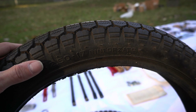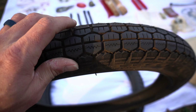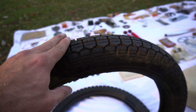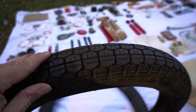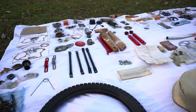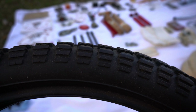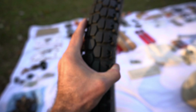Most tires you get are dry cracked — these aren't, which makes me think they've been stored inside on a shelf somewhere, maybe never installed or removed from a bike after light use. But wait — I spoke too soon: this one does look like it has a sidewall crack. Yeah, there's a dry check there.